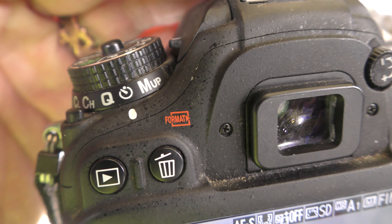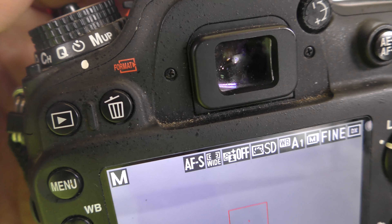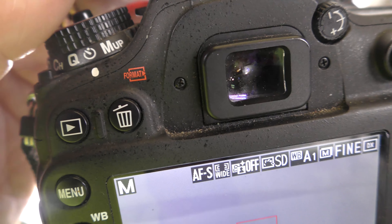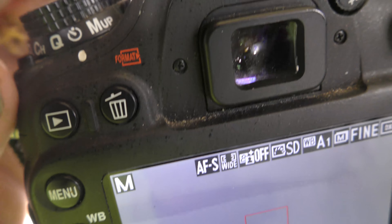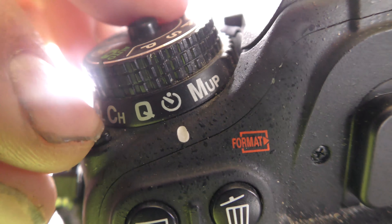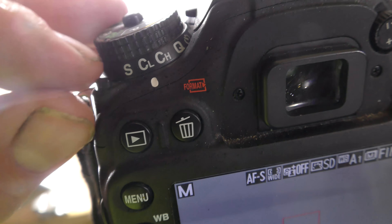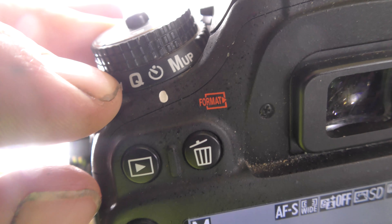For this mode, what I want to use is timed, because I can't touch the camera while it's taking a picture of the product. It will jostle the camera and cause details to be lost. So in order to do this, I put it on timed mode. I just press down this button on the corner of the camera and then rotate this little dial over to timed.